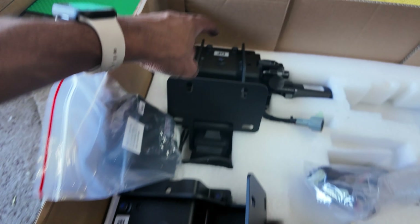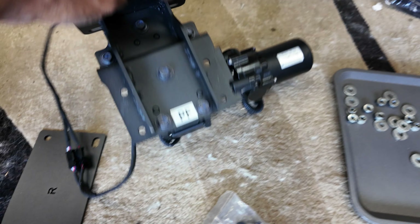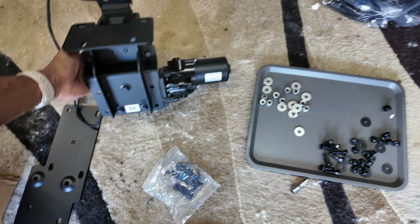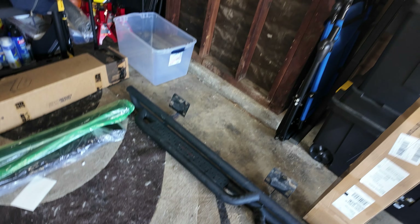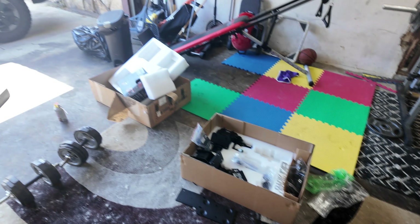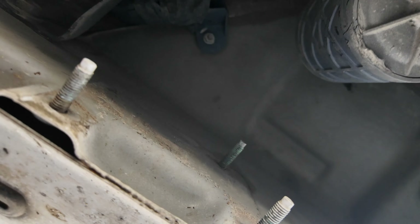I have both sides of the old step taken off. Now we have to install the new mounting brackets. I'm going to start on the passenger side — this is the driver front, one of the rears, and this is the passenger front. There are going to be three mounting holes going up where the existing bracket was. Underneath the vehicle, this is the rear and this is the front — this is where the front bracket will go.